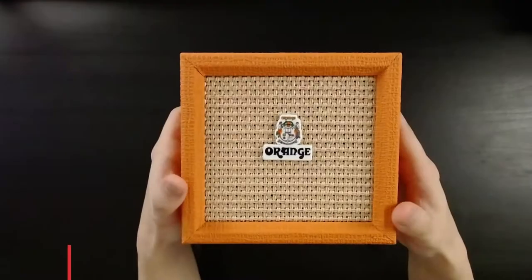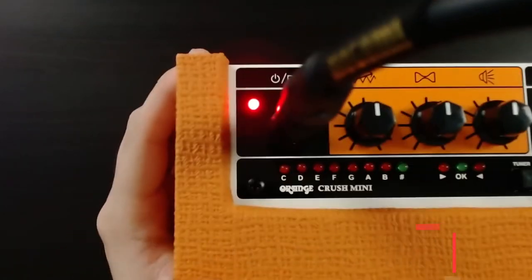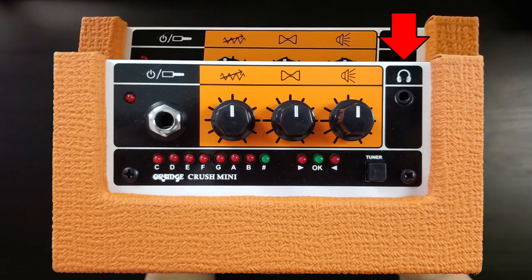My name is Joseph and today we're checking out the Orange Crush Mini. The Orange Crush Mini has an input jack that also turns on the device when plugged in. It has three knobs that control gain, tone, and volume, and a 3.5mm headphone jack.